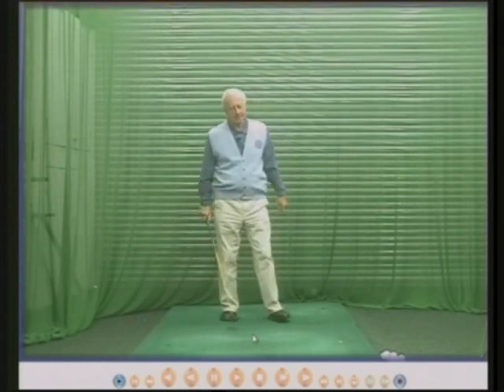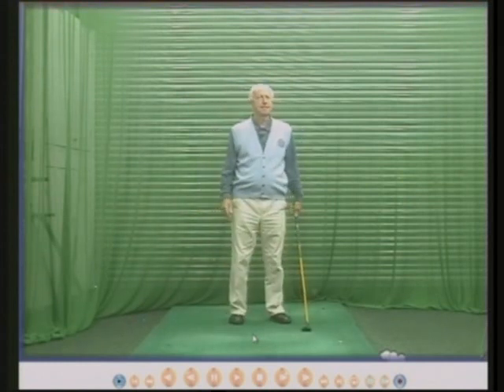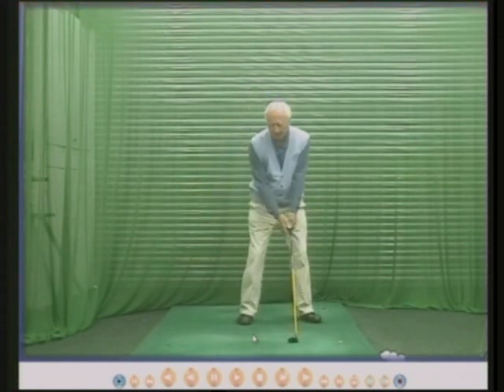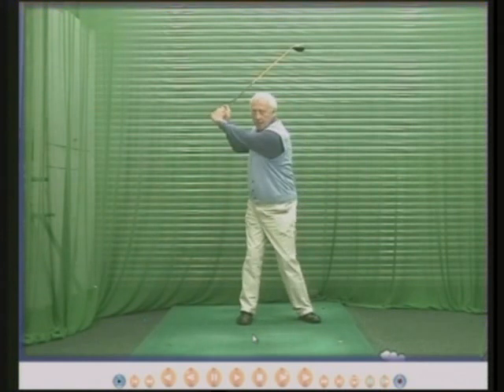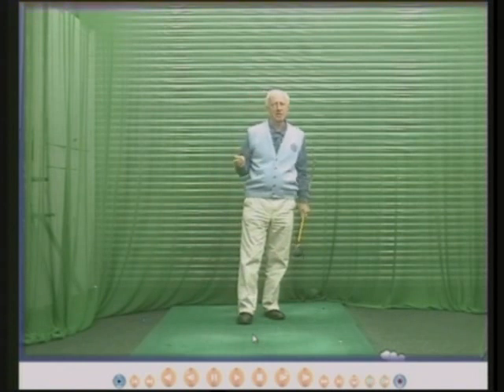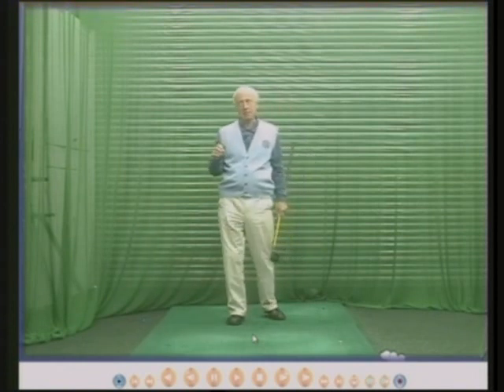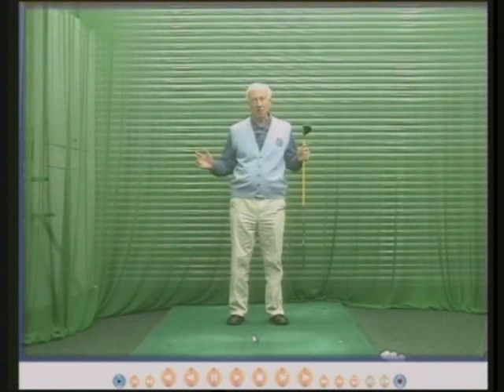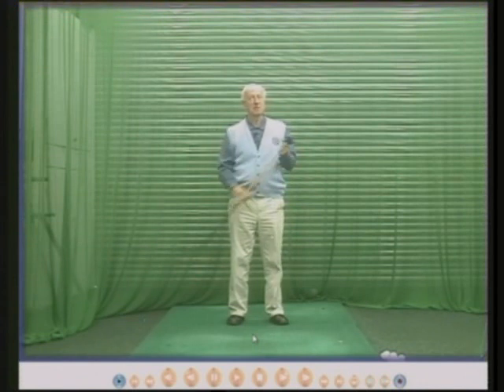Some people in the backswing, their wrists do hinge automatically, which is fantastic for them. It's something else in the swing they don't have to think about or worry about. Many people I teach, their wrists in the backswing do hinge automatically. That makes my job a whole lot easier.